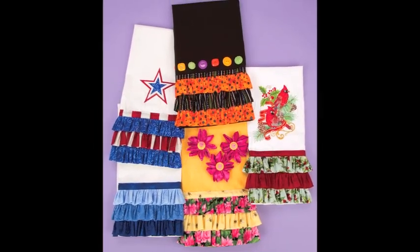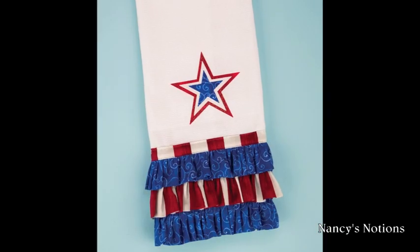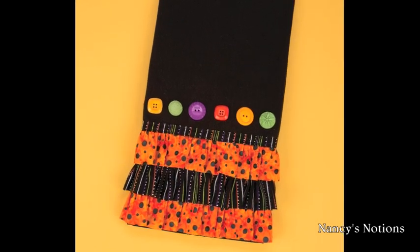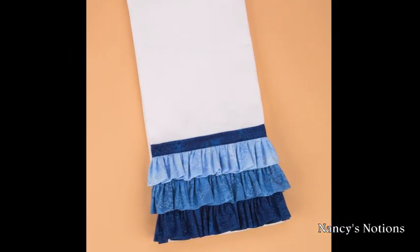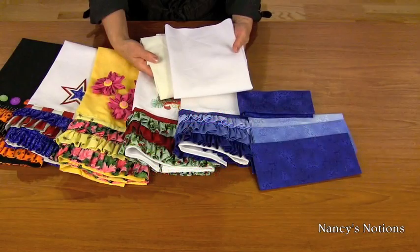Makeover towels with a few simple steps. Add a splash of color by sewing ruffles to the bottom hem of toweling fabric or pre-made towels. It's so simple you'll want to give all your towels this designer look. Here's how to get started.